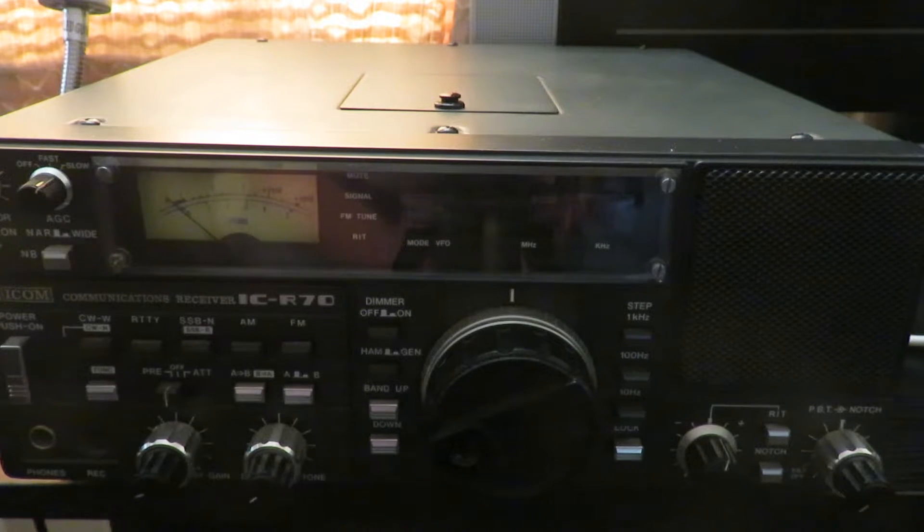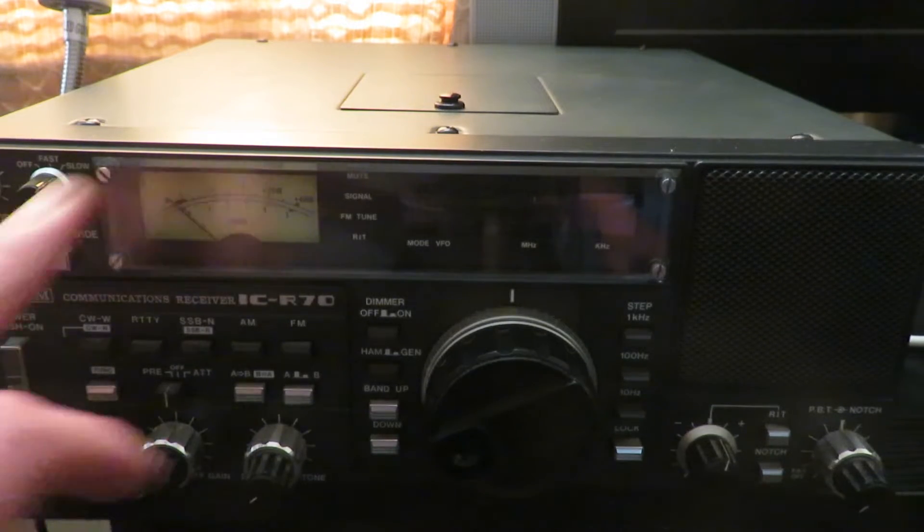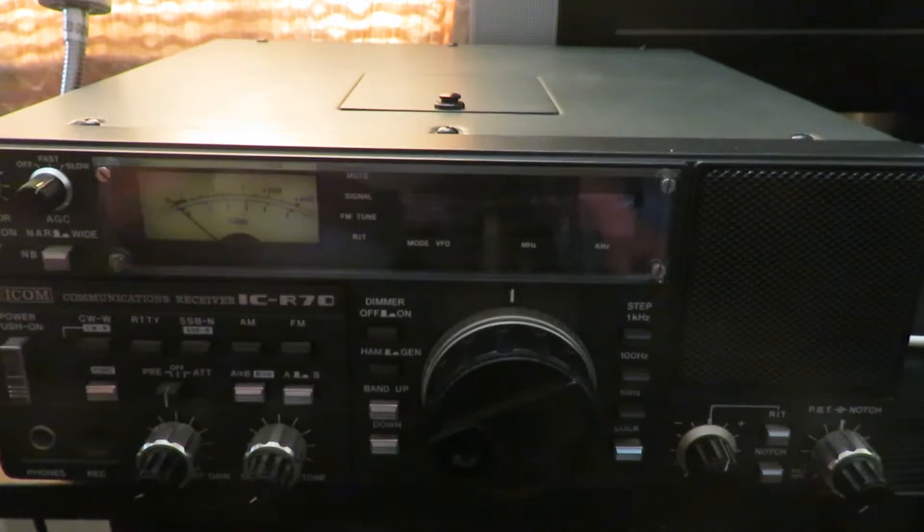Here's one of my favorite HF receivers, my ICOM R70. Some time ago, a few years back, I made a video still on the channel about an issue I had with this receiver. Intermittently it would cut out — the receiver would be on working fine, then the display would go out, it would stop receiving, the audio would cut out, and the only thing that would remain is the backlight on the S meter.